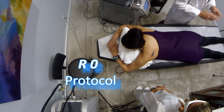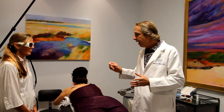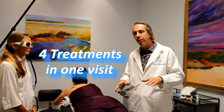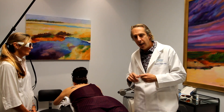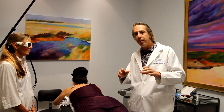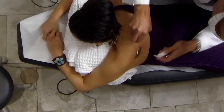We use the R0 protocol, which means you can sit here and get approximately four treatments in the same setting without any breaks whatsoever. We also have a topical that we put on the skin that decreases the bubbles created by the laser so that we can treat immediately afterwards.